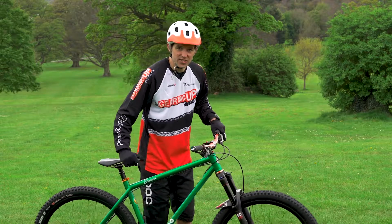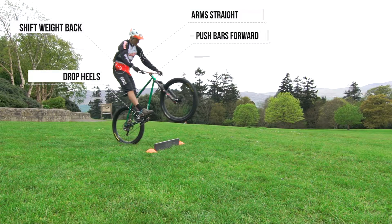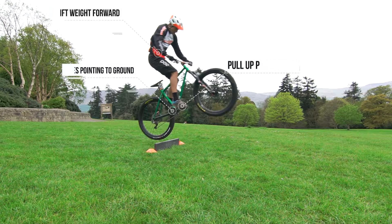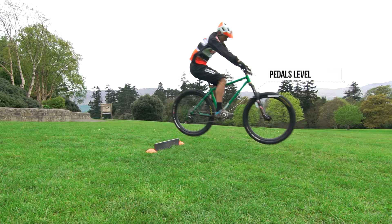The bunny hop comes in two parts. The first part is where we're going to use weight shift to get that front wheel up in the air, and once that front wheel is up there we're going to do what we did with the rear wheel lift — point the toes to the floor and physically lift the back end of the bike using our feet, whilst also throwing that weight forward slightly.